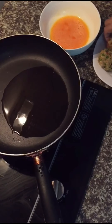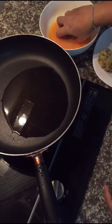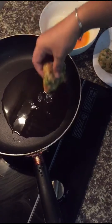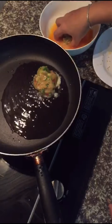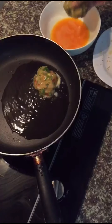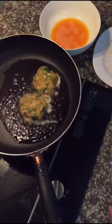We're going to dip the patties into the egg and then drop them into hot oil. Fry for just a minute or two on both sides and they're done.